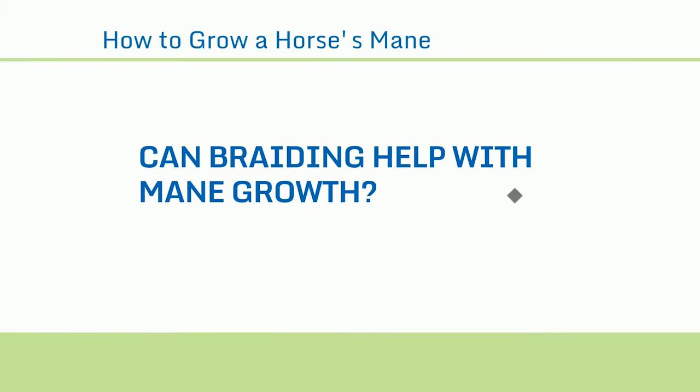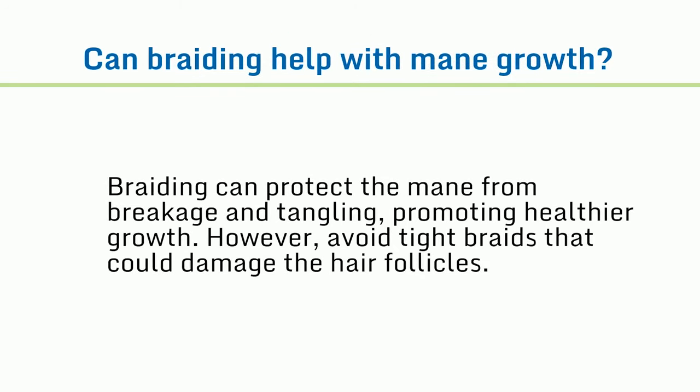Can braiding help with mane growth? Braiding can protect the mane from breakage and tangling, promoting healthier growth. However, avoid tight braids that could damage the hair follicles.